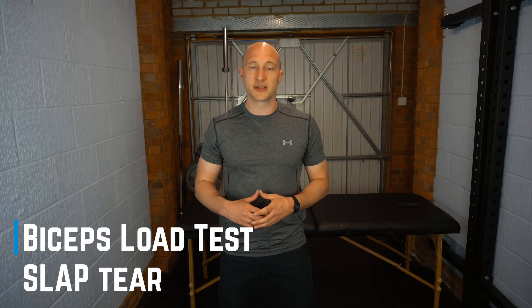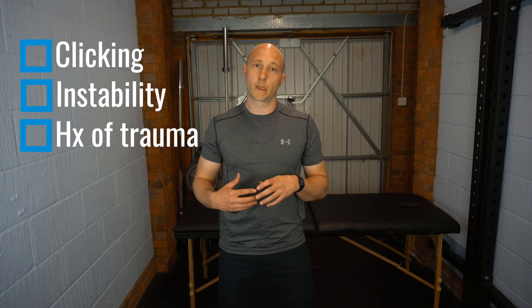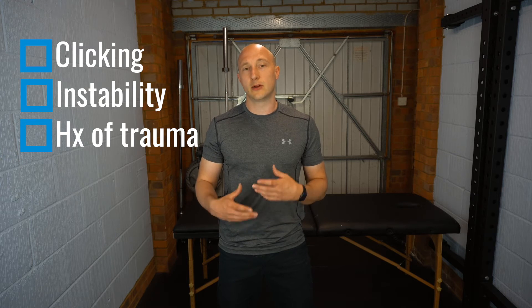In this video we're going to go through the biceps load test one for SLAP lesions, which is a superior labral anterior to posterior tear. For your shoulder pain patients — if you've had someone with clicking, instability, history of trauma, or patients that aren't progressing well with conservative measures — this is something you want to look for in order to diagnose whether they have a SLAP tear or not.